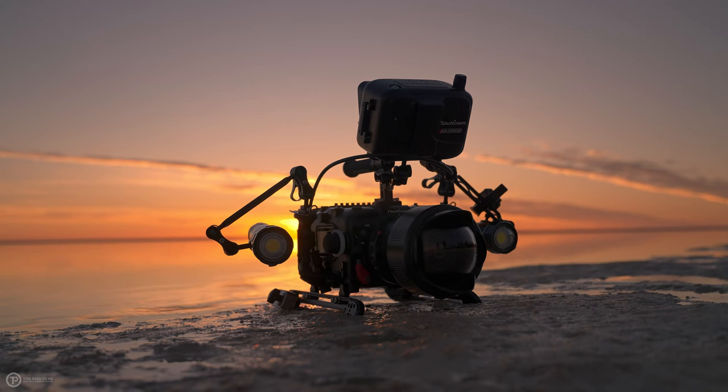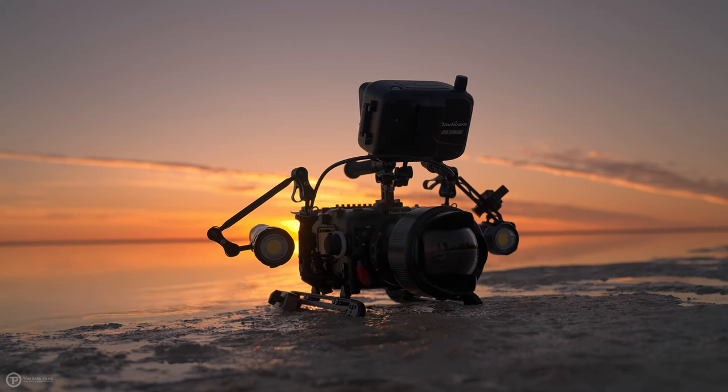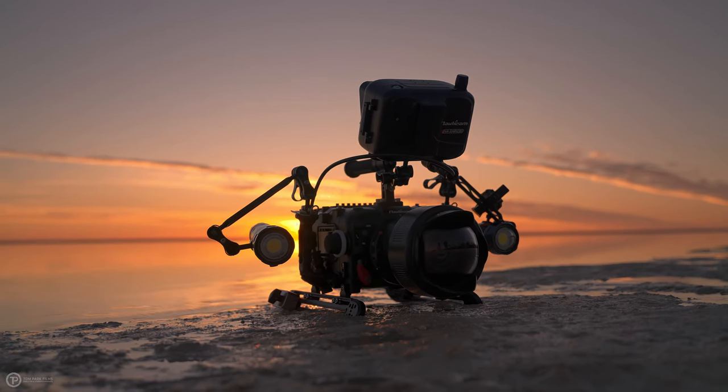If someone said this to me a few years ago I would have laughed at them. What I've just described is quite literally the perfect lens — which as we all know is an impossible task — but here it is. This is the Nordicam wide-angle conversion port. I just want to say that this is not a sponsored video and I bought this at the full retail price. It's expensive, but this revolutionary piece of kit does exactly this.